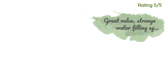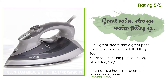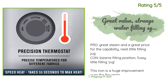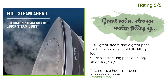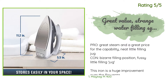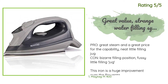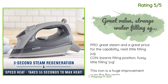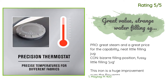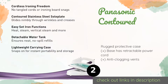Another happy customer said: Pro — great steam and a great price for the capability; neat little filling jug. Con — bizarre filling position, fussy little filling jug. This iron is a huge improvement over the Rowenta I previously owned. It delivers a robust amount of steam even at moderate temperature settings and gets wrinkles out of clothing. My only complaint is that it's designed to be filled while the plate is lying on a flat surface, which is a bit dicey when the iron is hot, and the reservoir is small enough that you need to fill it frequently.